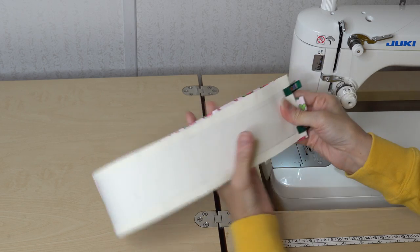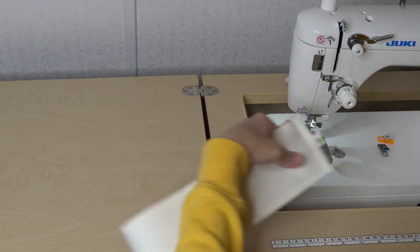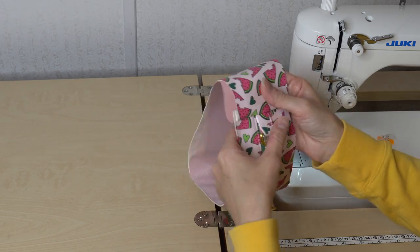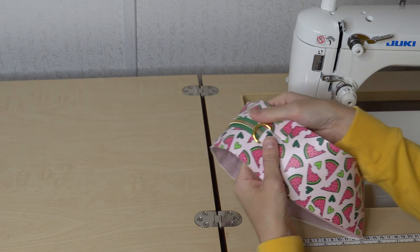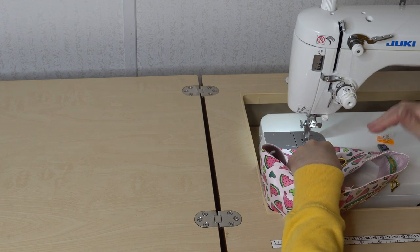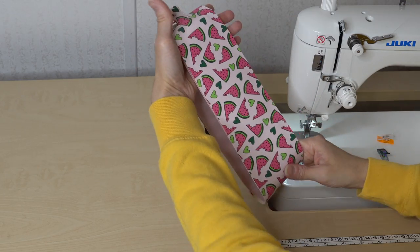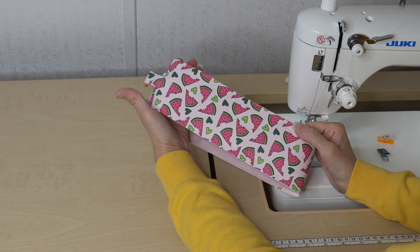I'll sew the full seam allowance across this short edge connecting all of these pieces. Then I'll open these up, flip them the right way creating the gusset, separate the bottom panels from the zipper, topstitch along them holding it tight so things won't shift. I'm going to baste all along these long edges of the bottom gusset just to keep it secure as one piece — that will make it easier to attach whenever we go to add it to our main panel pieces.